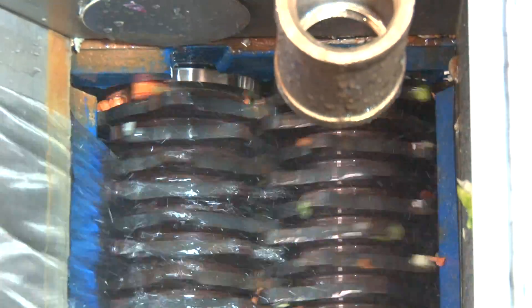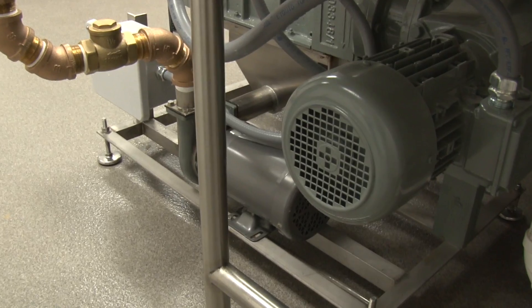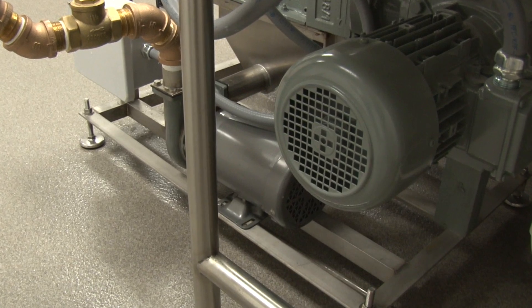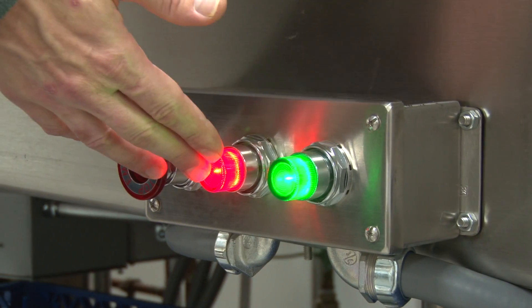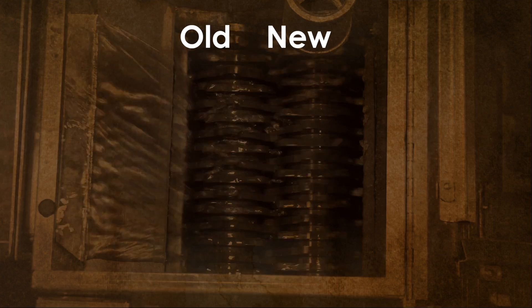The combination of shredding and extracting reduces the utility requirements, which used to be 17 horsepower, down to 7. That's a 60 percent decrease. When you wish to turn off the system, simply press the red button on the console. The system will then go through an auto wash down process.